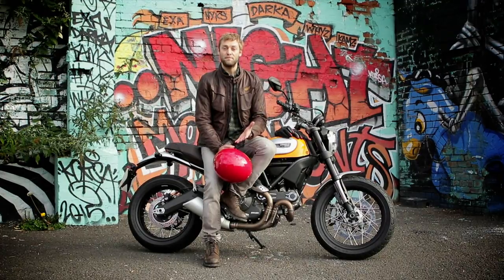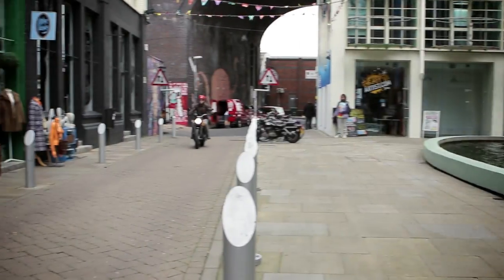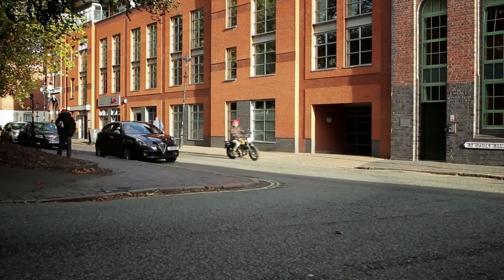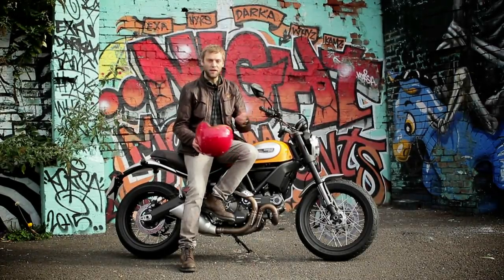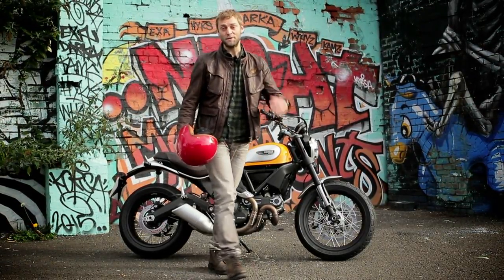The Ducati Scrambler is a bike that is fully deserving of all the hype. It's fun and manageable to ride, super affordable to buy and run, and offers near limitless opportunities for customisation. There's a weekend plaything, or an urban commuter. I don't think motorcycles can get much cooler.